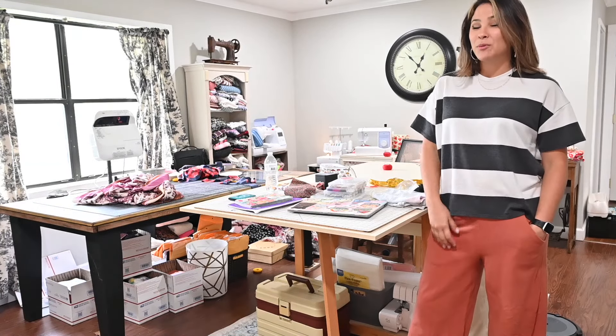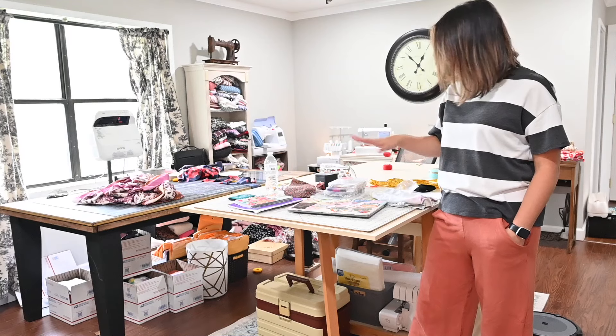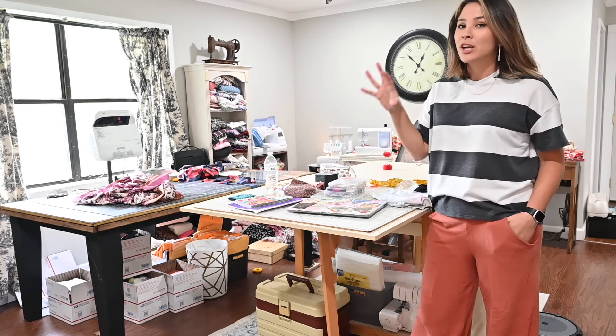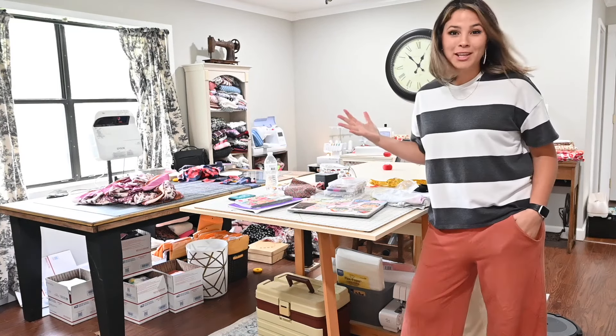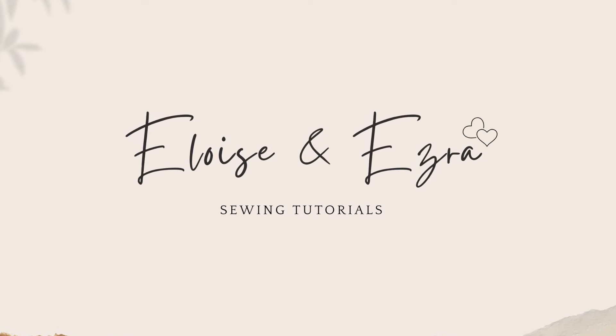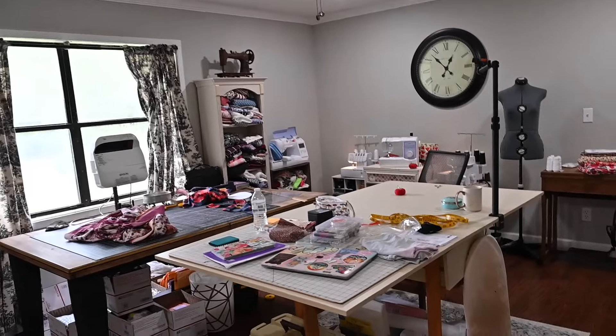Hi friends, it's Diana here. Today we're going to get a tour of my sewing room. I was going to clean up some things but I figured you want to see the authentic behind the scenes what it looks like on a regular basis, so let me show you. This is my sewing room right here.